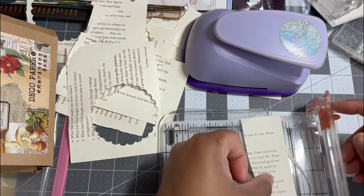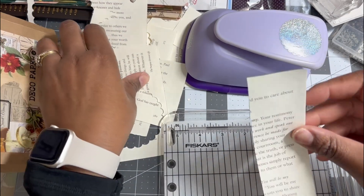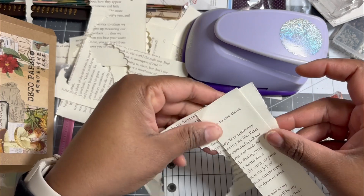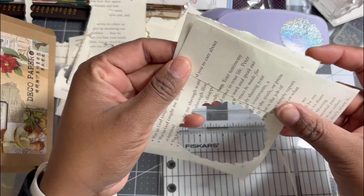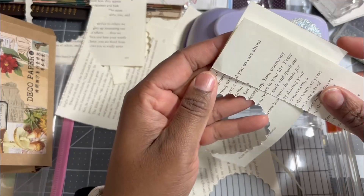What's going on everyone, Mel here, and I'm back with the next video in my faith journal series. I have these scraps here, and truth be told, before I would just throw them away once I used that circle punch on those.